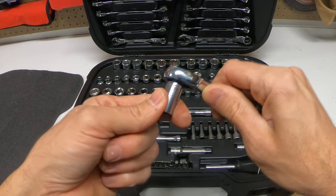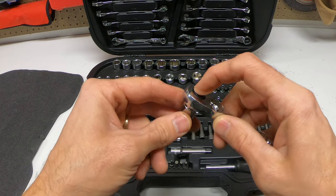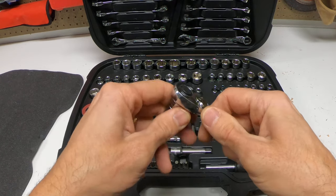Also, if you can't get your socket off, that means you gotta look for a button. Now this is a Husky set, and these are the buttons to release right here on the back. You push that and you can take that off. Some others might have a different layout.